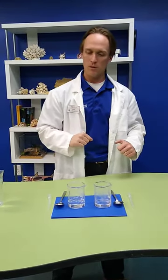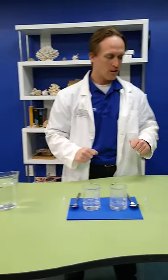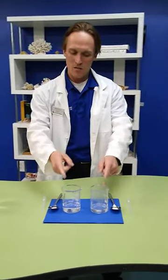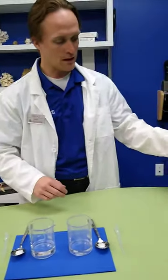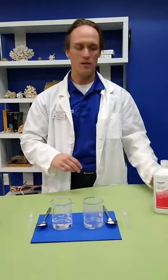For this experiment we're going to need a couple of things: water, salt, and something else which we will get to. In our two containers here, it might look like they both have water, but one of them is a little different — it is rubbing alcohol. If we put salt in water and stir it around, we know that it disappears, but what happens if we do the same thing to rubbing alcohol?